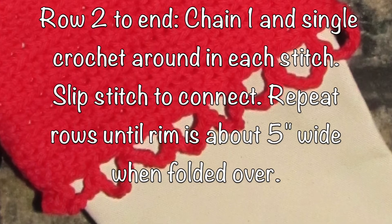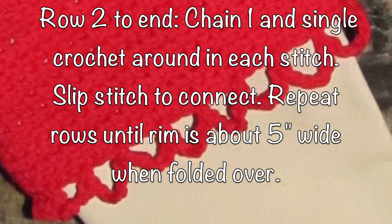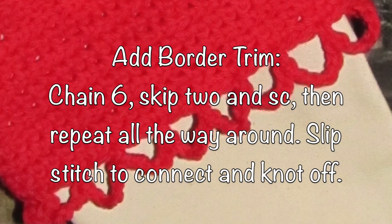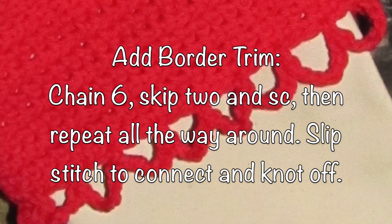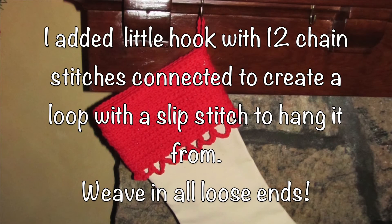Once you've completed that, you can just do a single crochet stitch all the way around until it reaches about five inches wide, then add a nice decorative border to make it look nice. Last but not least, I simply chain stitched about 12 chains to create a little hook to hang each stocking from.